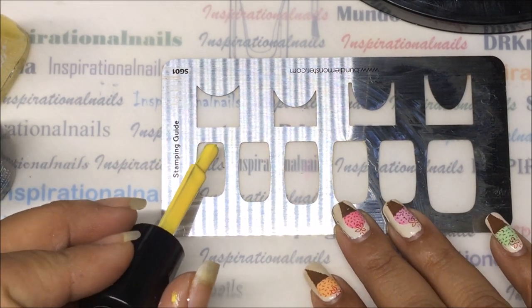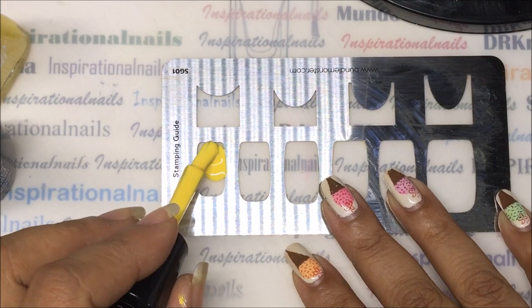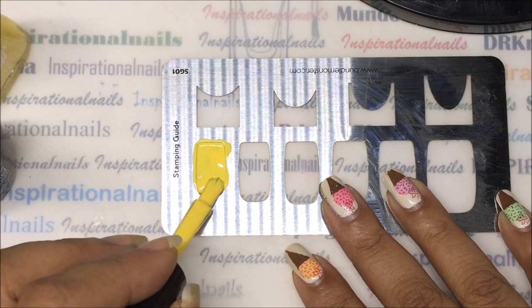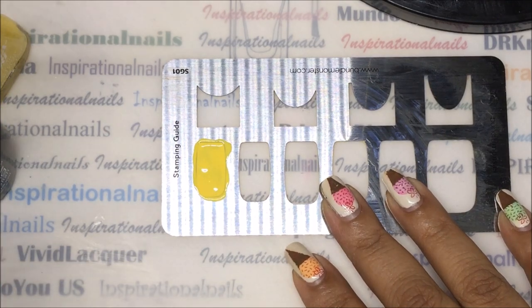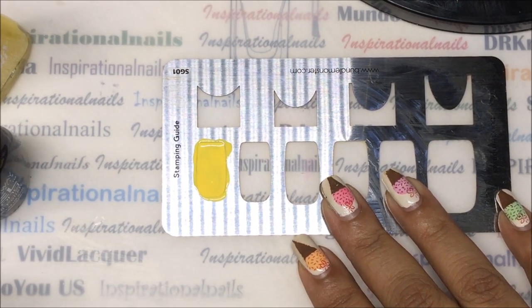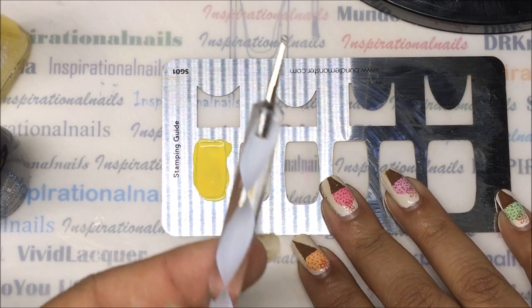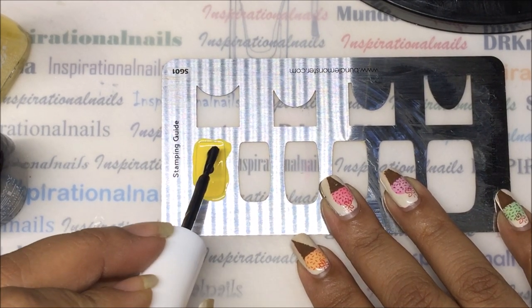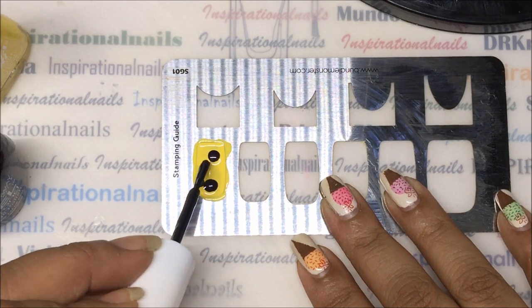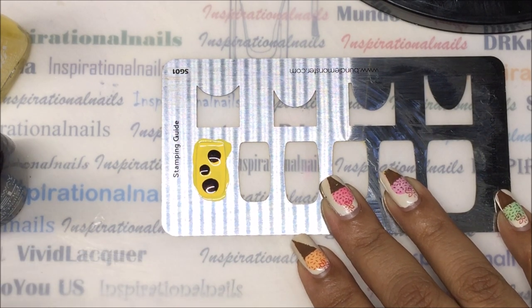So what you want to do is start off with this one here and make sure it is fully covered - that is really important. Then you're going to need a dotting tool, and what you're going to do is take your black and just drop some drops in there.